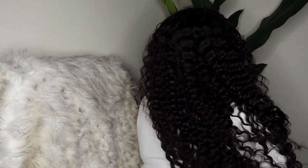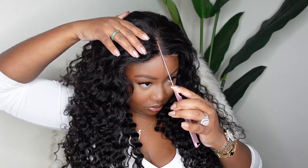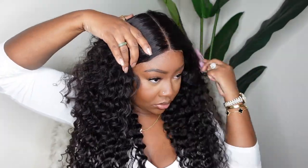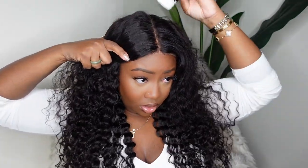Gotta be up every single morning for school and I can literally throw her on and be ready to go. Here is a look at the wig — you guys see the back of the wig, the inside construction of the cap, and you can also see that she fits 100% glueless.